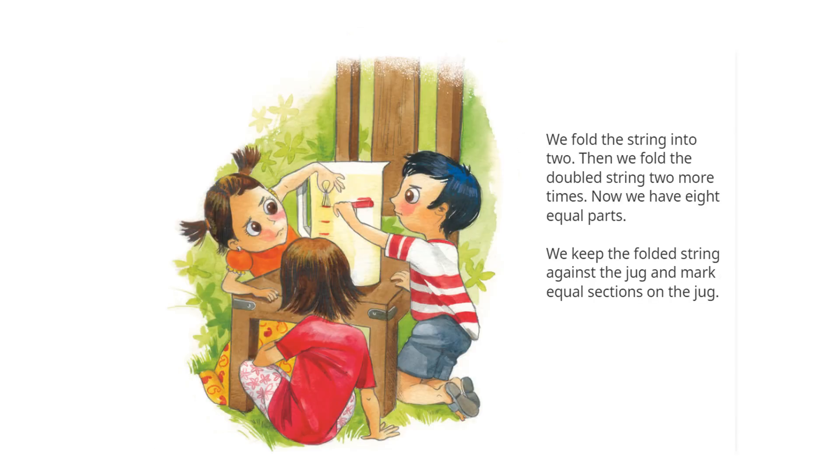We fold the string into two. Then we fold the doubled string two more times. Now we have eight equal parts. We keep the folded string against the jug and mark equal sections on the jug.